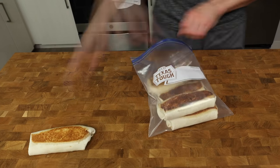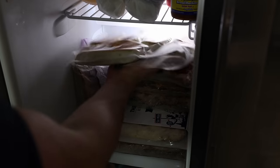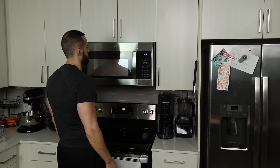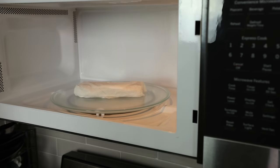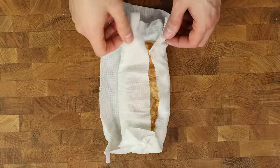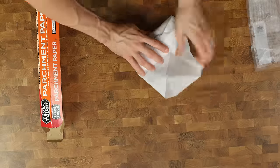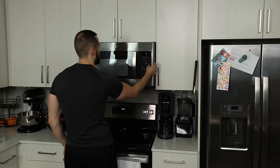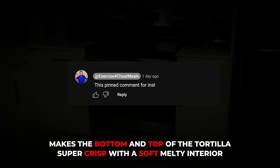You can store these in the fridge for a week with no issue, but you can also throw these in a vacuum seal and into the freezer for when you need a meal in a pinch, months down the line. If refrigerating, wrap one in parchment paper and heat up in the microwave for 60–90 seconds or until warm to your preference — parchment paper is the move, not damp paper towels. If frozen, wrap in parchment paper but microwave each for 3–4 minutes or until cooked through. If you would like to bake these in the oven, which I highly suggest, check the pinned comment for instructions.